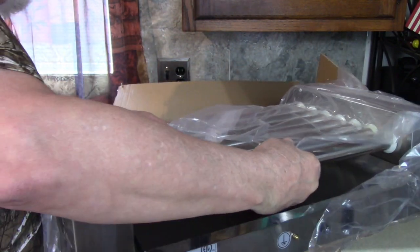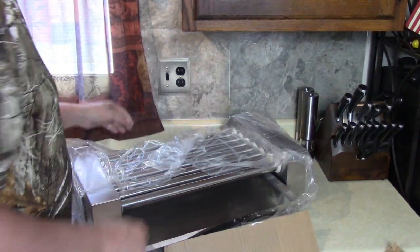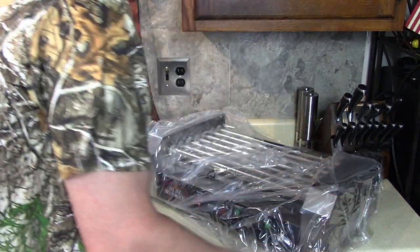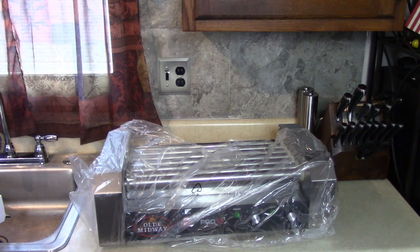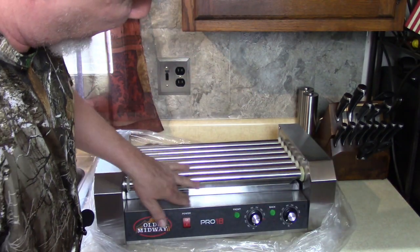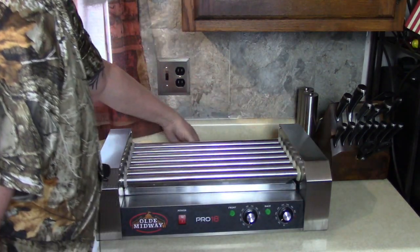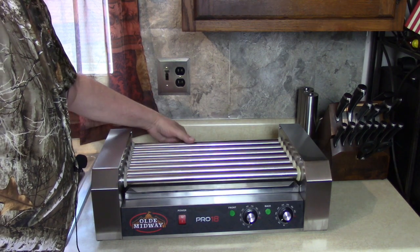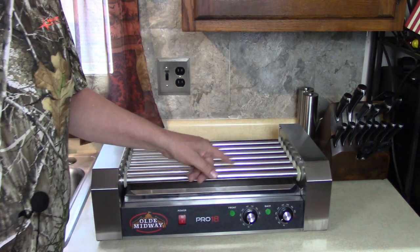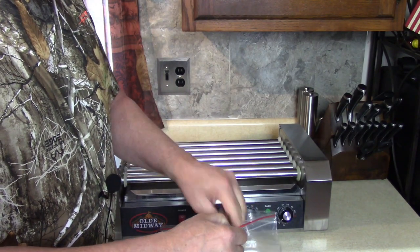It's heavy. We have a separate plug here. We needed a lot of boxes. Look, it's perfect. Nice. I see it has a tray here in the back for grease. Should I read the instructions on how to put that cover or guard on? I see two fuses here in the bag as well. Is that a sign of things to come?